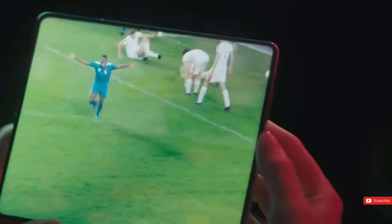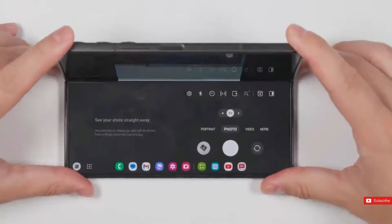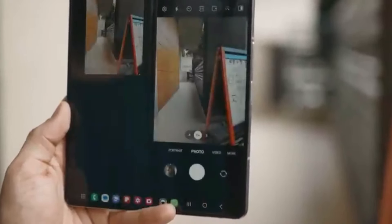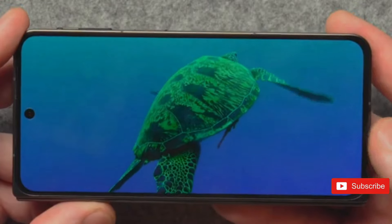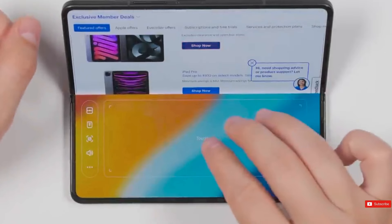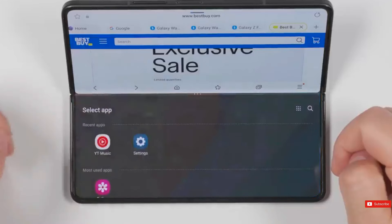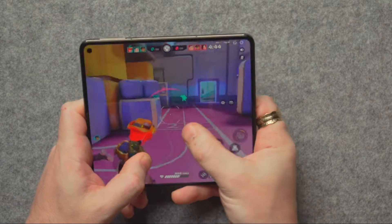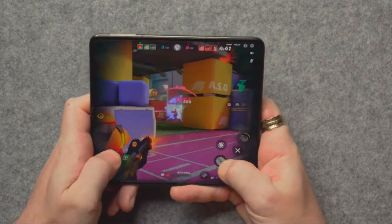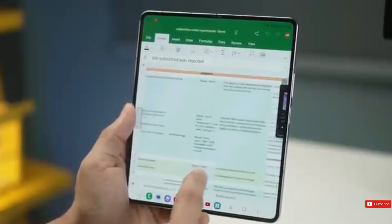The OnePlus Open features a 48MP main camera, a 48MP ultra-wide, and a 64MP telephoto with 3x optical zoom. The main camera has a large Sony IMX890 stacked sensor, whose pixel architecture allows it to capture more light and produce superior dynamic range. Samsung has been utilizing the same fundamental camera system since the Galaxy Z Fold 4, with improvements expected mainly from the software side. The Z Fold 6 is rumored to have a 50MP main camera, up from 12MP, with the same f/1.8 aperture.